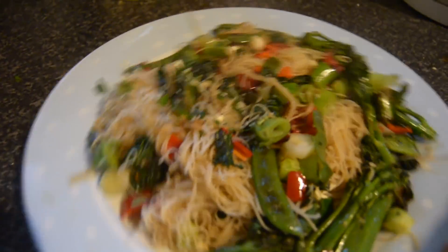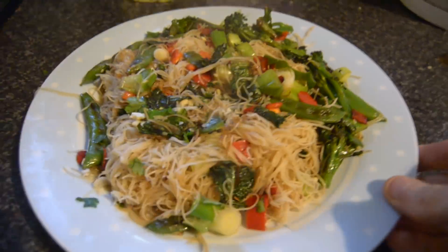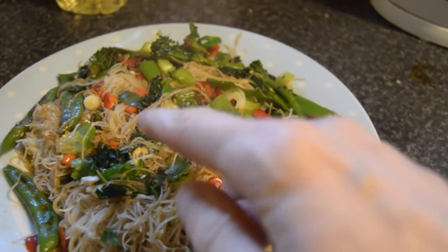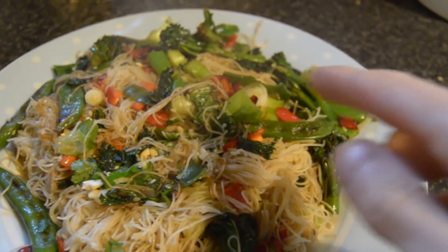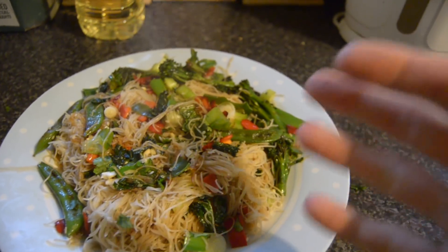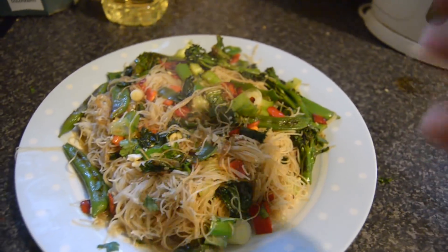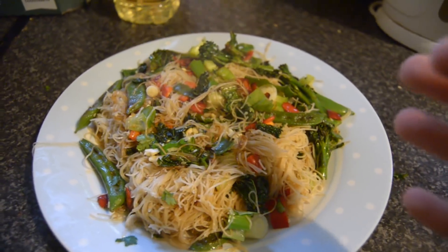Here's my finished dish — absolutely delicious. It's a healthy balanced meal: you've got your proteins, your fats, and your carbs. Admittedly not a huge amount of protein, but you get the protein and fats from the nuts. So that's a great balance.